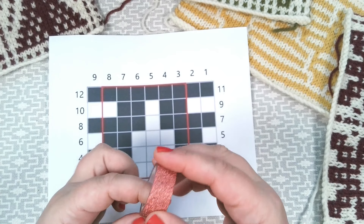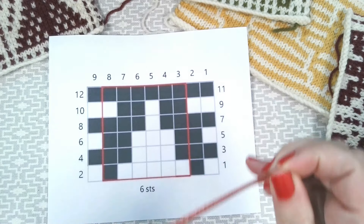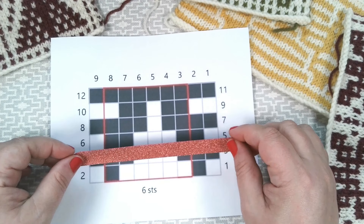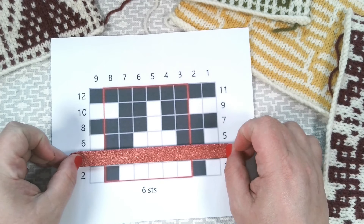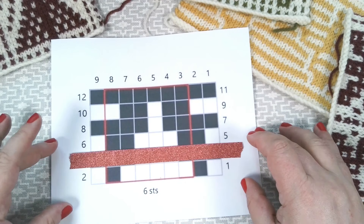Also, very important — use washi tape to mark your rows. I always mark, especially in mosaic crochet, just above the row I'm working on. It's just easier for me to spot mistakes.